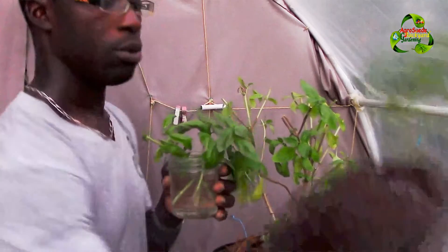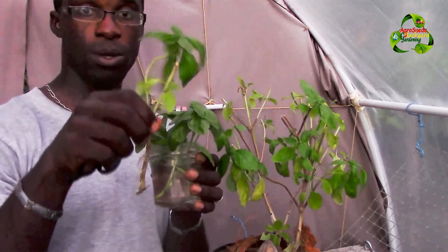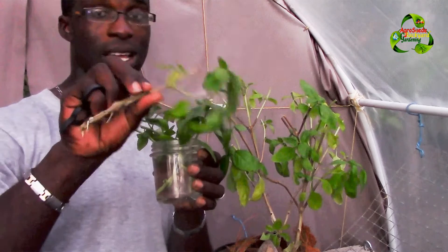Once the cuttings have developed roots, you can transplant them into soil very easily — just dig a hole and stick it in, and eventually it will grow out for you. I'll show you some pictures of some I transplanted just like that.